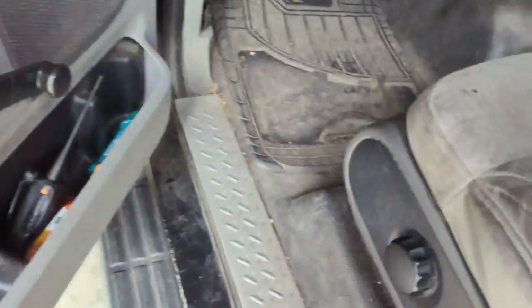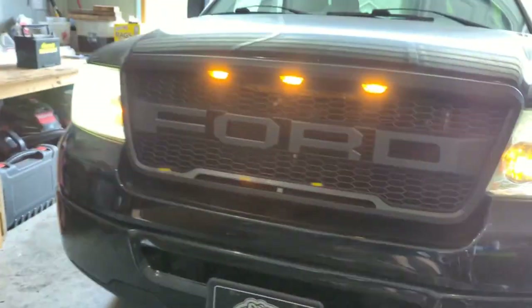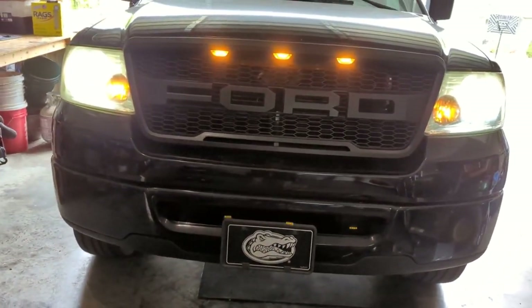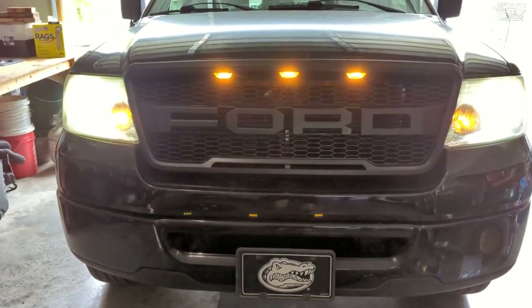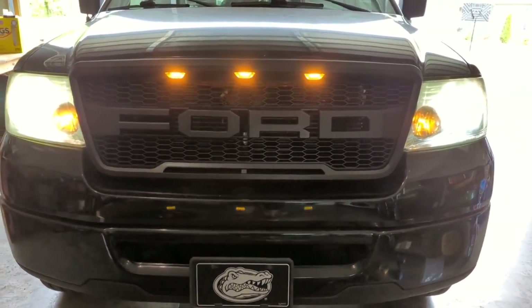Turn the lights on — there it is. That's how you install a Raptor grill on a 07 F150, or at least how I installed it. I think it should be the same from 04 to 08.